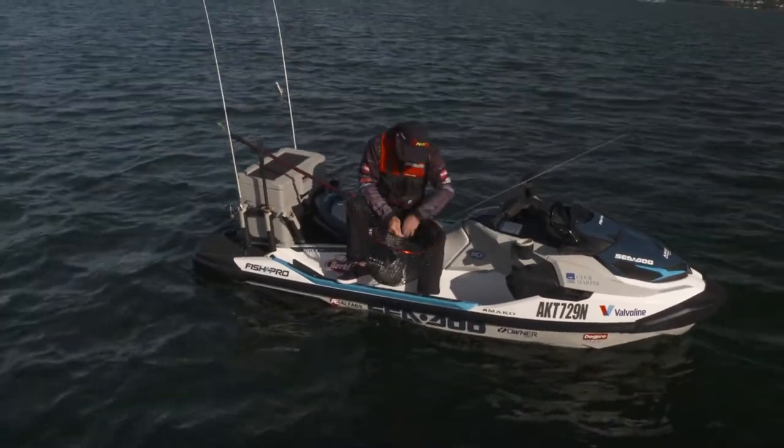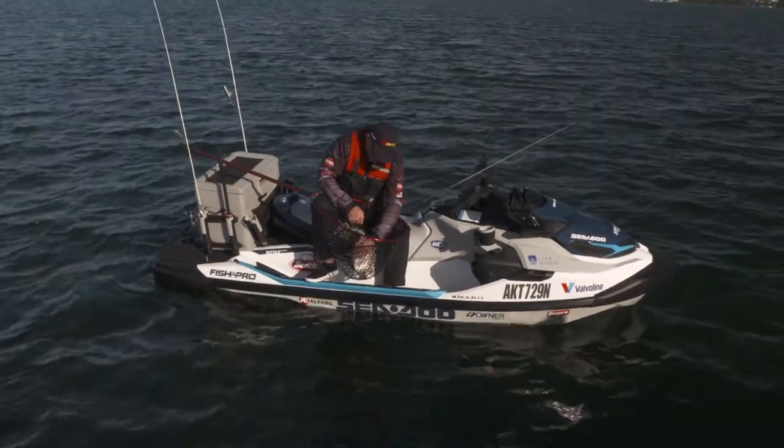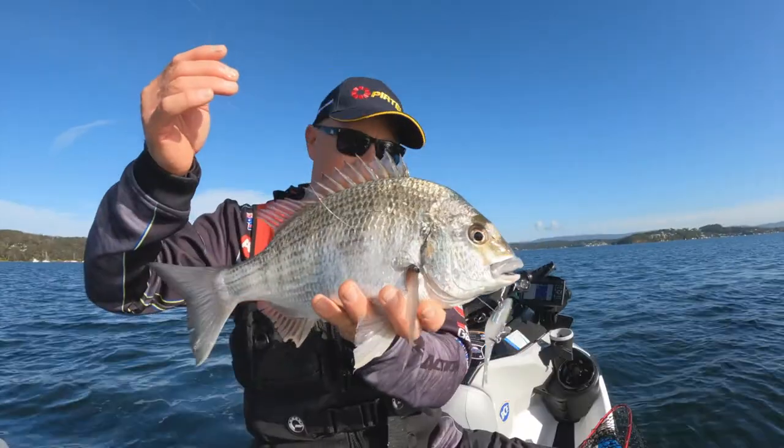So I've changed things up. I was using that prawn lure a little bit earlier, and I've just gone to a little fish-profile, vibration-style lure — and have a look at that for a solid bream. That's a beauty.